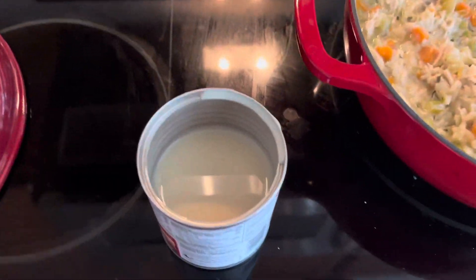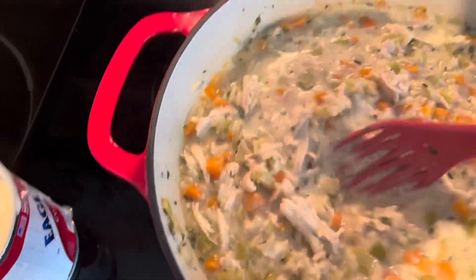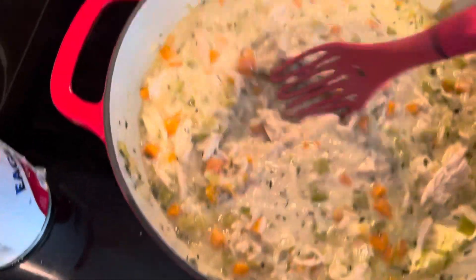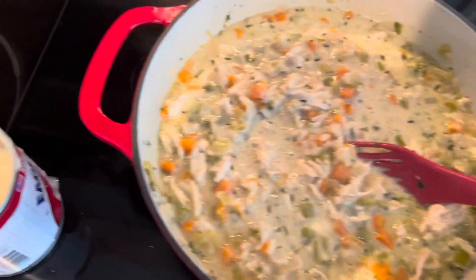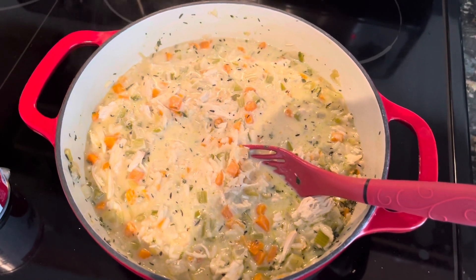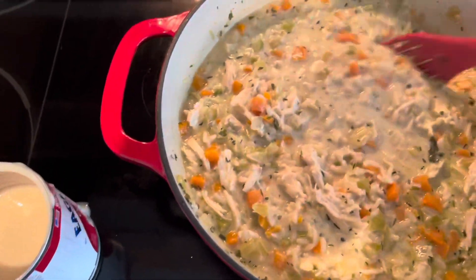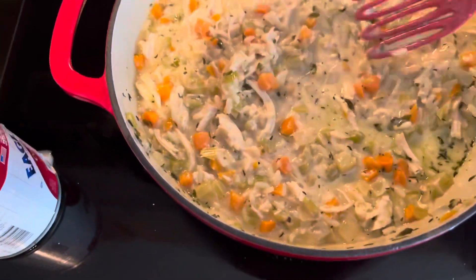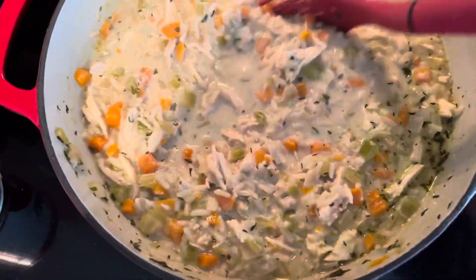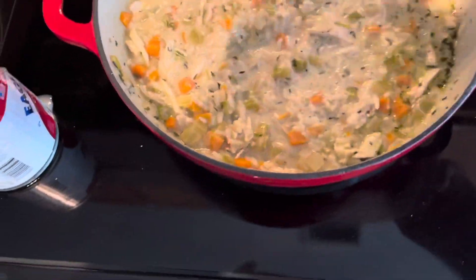This condensed milk is definitely the secret ingredient here. If you're going to make this at home to freeze later, substitute the condensed milk for either whole milk or even heavy cream — that will help it freeze better. I'm gonna eat this tonight and maybe tomorrow for lunch. Let it cook a little bit longer to make sure the rice is cooked thoroughly.